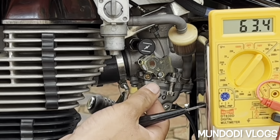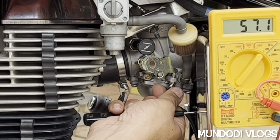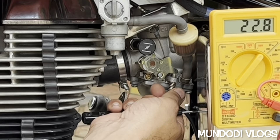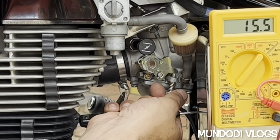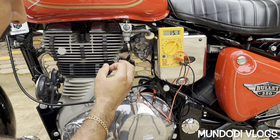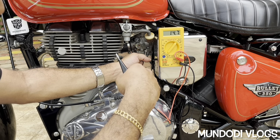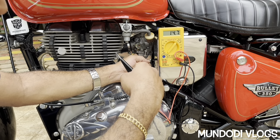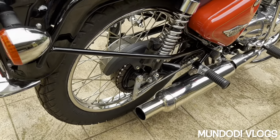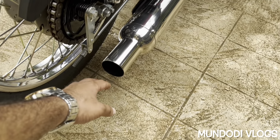Now let us reduce the idling. I have set the RPM to a position where the decompressor pin is not making any noise and the RPM is very stable. One more thing: the carburetor has become very cold, which is an indication of a perfect tune. The RPM is set to a very low position, the engine is running properly, and you can feel some moisture content coming out from the exhaust gases — that also means the tuning is perfect.